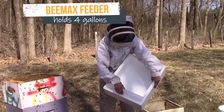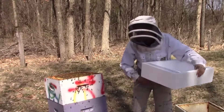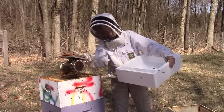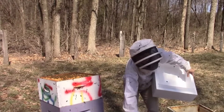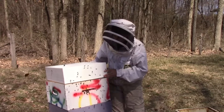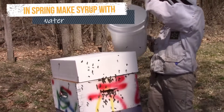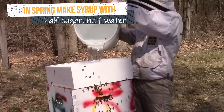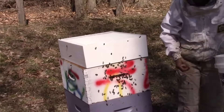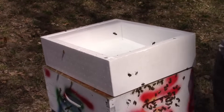Here's the little plastic wall — make sure that's down snugly. Smoke them down to get them to retreat downwards before placing the feeder. I have one-to-one syrup already — that's half sugar and half water — and that's what we'll feed in the spring. It's pretty close to the composition of nectar and it's not too thick. It's easy for them to take down and it really stimulates wax building. It's good for getting foundation drawn out and comb created.